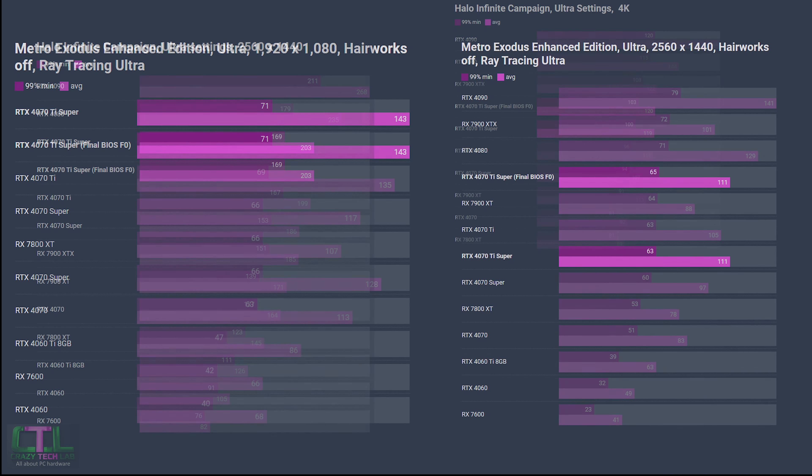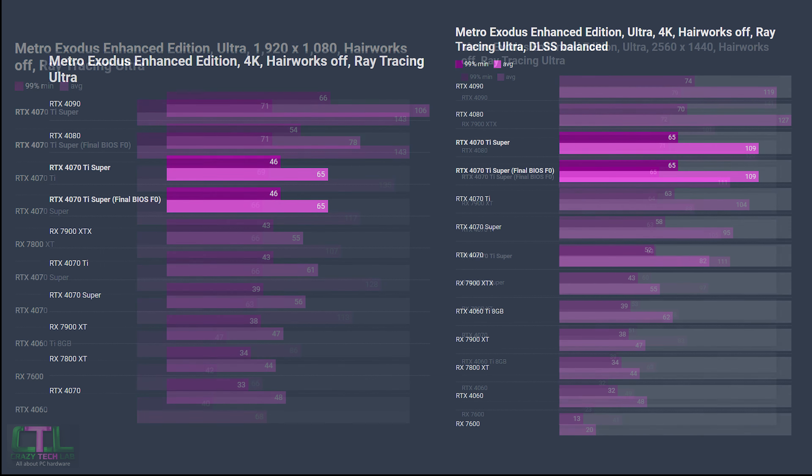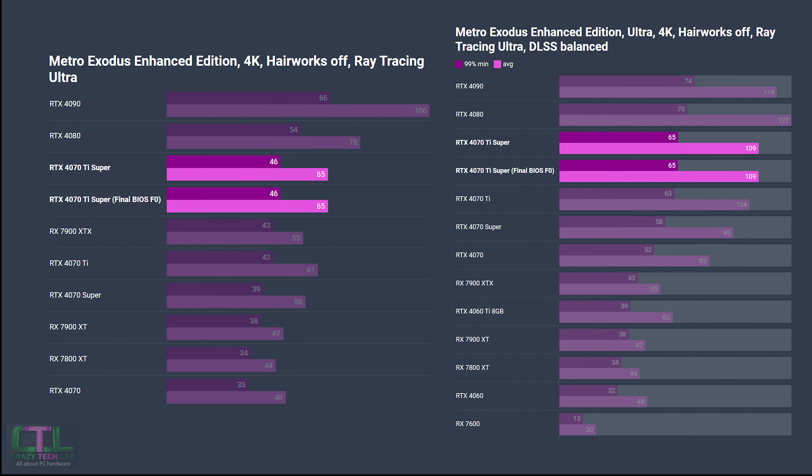Next is Metro Exodus Enhanced Edition. At 1080p we see no discernible difference, while at 1440p there's a very small uptick in the minimum 99th percentile of two fps. This game has very consistent benchmark runs so I'm inclined to believe it's a real benefit. Strangely, at 4K we didn't see any performance uplift, which is surprising given the card is under more load at that resolution.